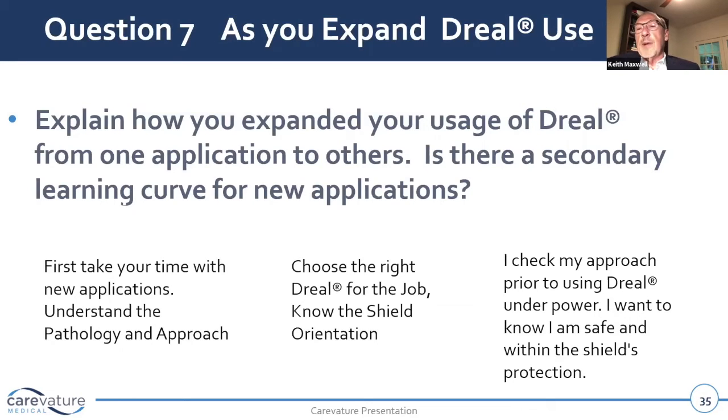you might want to take on an osteophyte coming off of an end plate that's under a nerve root, laterally or in the foramina. And then I would recommend doing a simple ACDF before you start trying to really expand the usage of the D-Rial. You just need to get familiar with it.